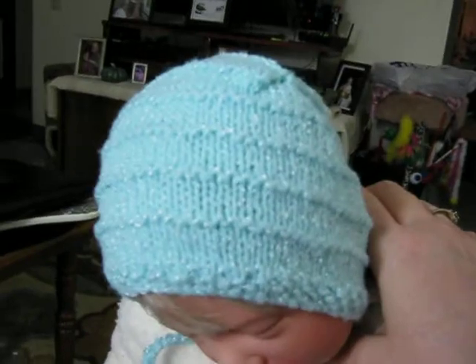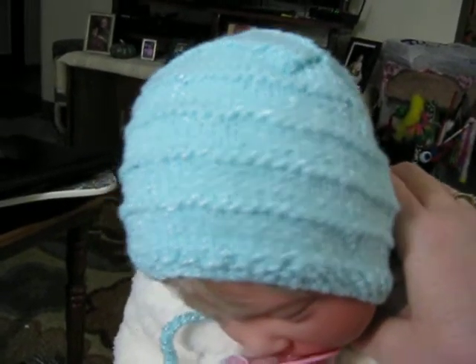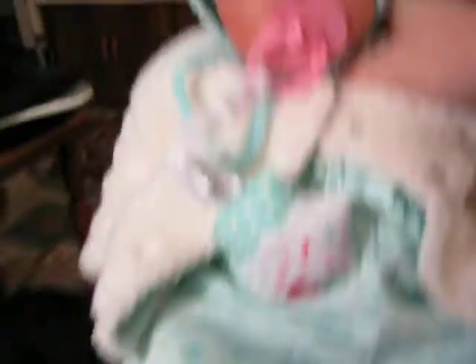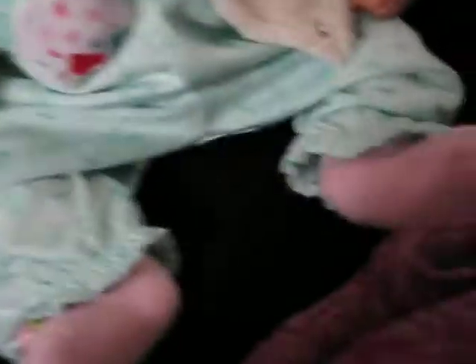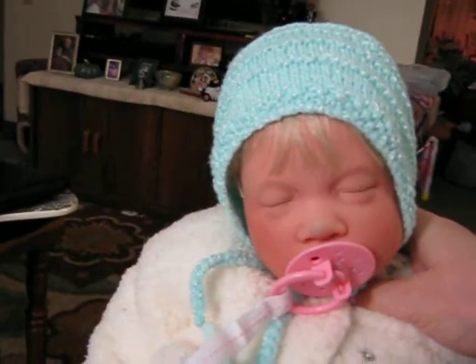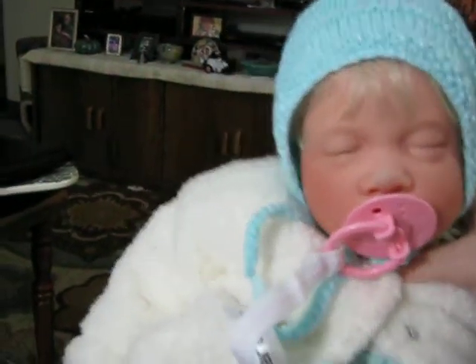The onesie that came with this outfit is short sleeves, so I just put the jacket with a little knitted bonnet that I found at Goodwill that matched, and put that together with it, and it just looks so cute on her. She has pink socks on.